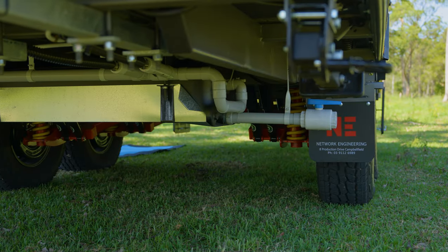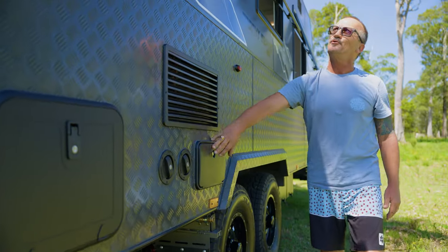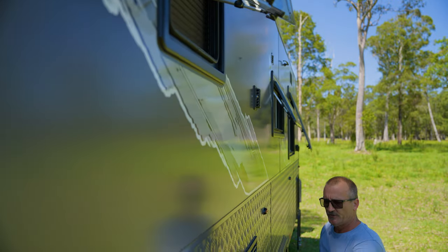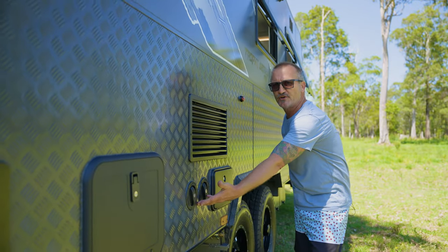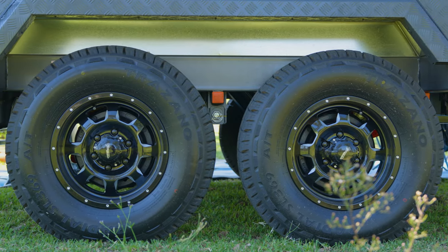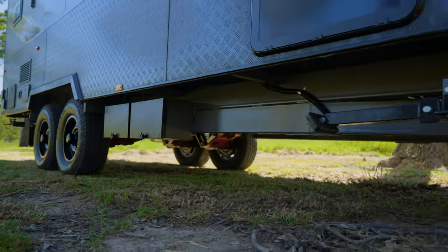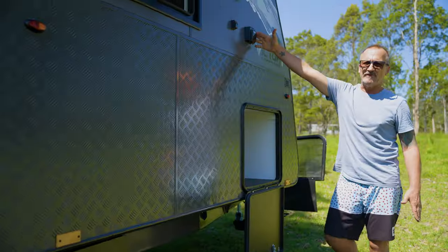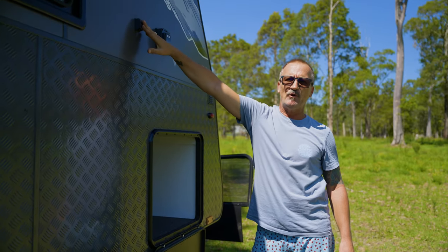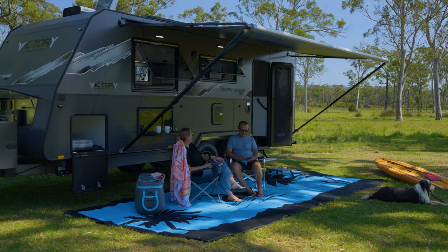We've got our mains water inlet, our wastewater outlet, and an external shower which is hot or cold, with a light above so you can use it at nighttime. Two fill points for our two 95-litre fresh water tanks. Two 16-inch wheels with 12-inch brakes. Independent suspension underneath, which is tough ride. Two batteries mounted on the chassis. Power inlet so we can connect the van to power at caravan parks, TV point, and a nice big tall tunnel boot for storage.